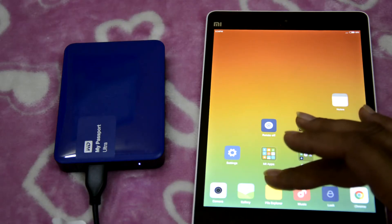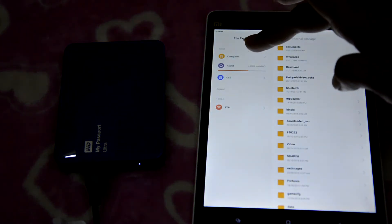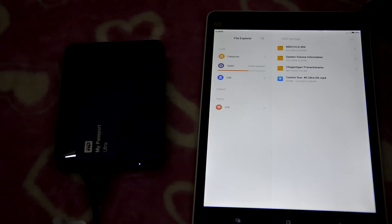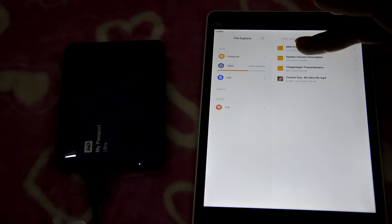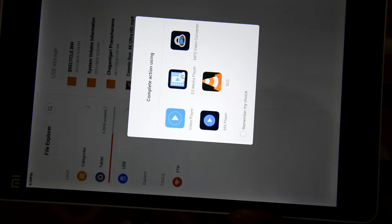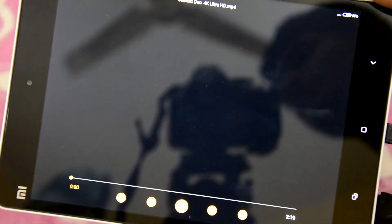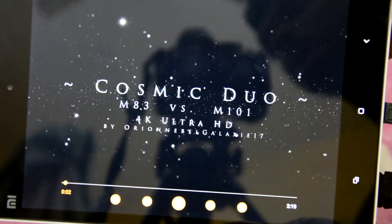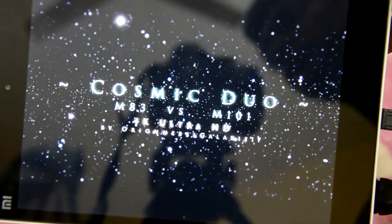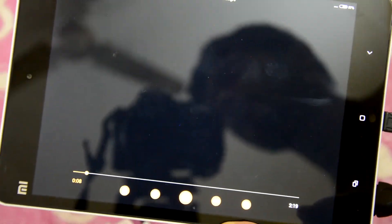Let's go to the file manager and then select USB. I have tried copying a 4K Ultra HD video and let's try to play it. As you can see it's getting played superb.